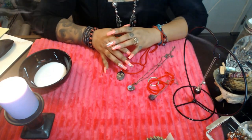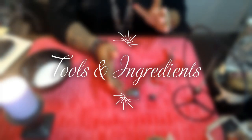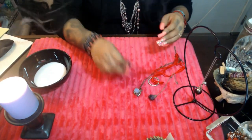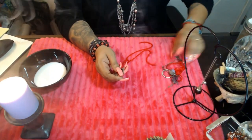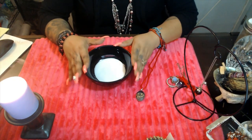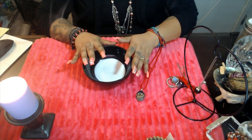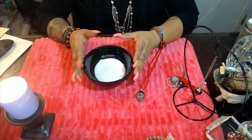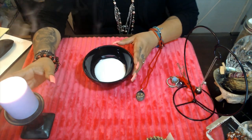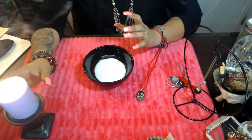The first step I'm going to teach you is how to ritualize and consecrate the pendulum. What you're going to need is a pendulum of your choice — we have many on my online store. You'll also need a bowl with salt in it. We're incorporating all the elements into this cleansing and charging, which is very crucial. Salt is obviously the earth element, so we're integrating that into the bowl.